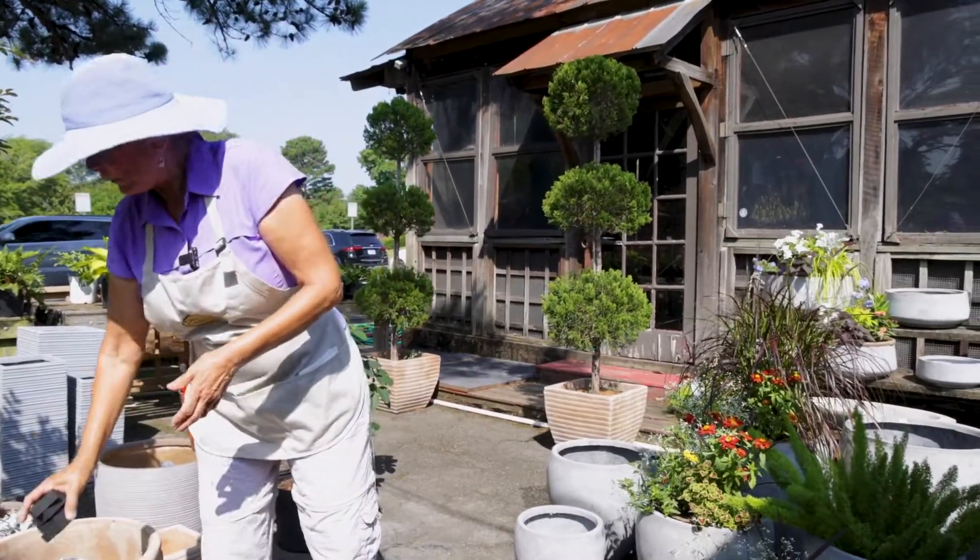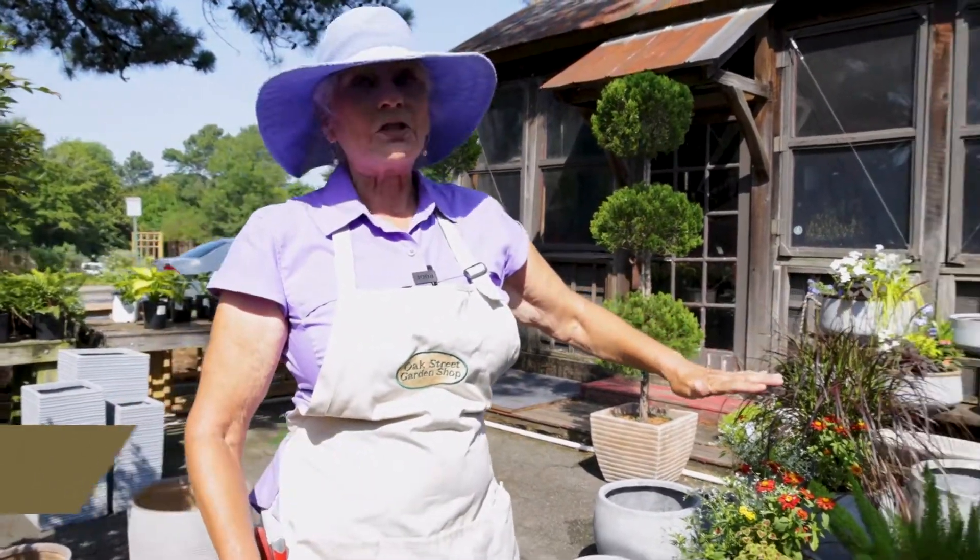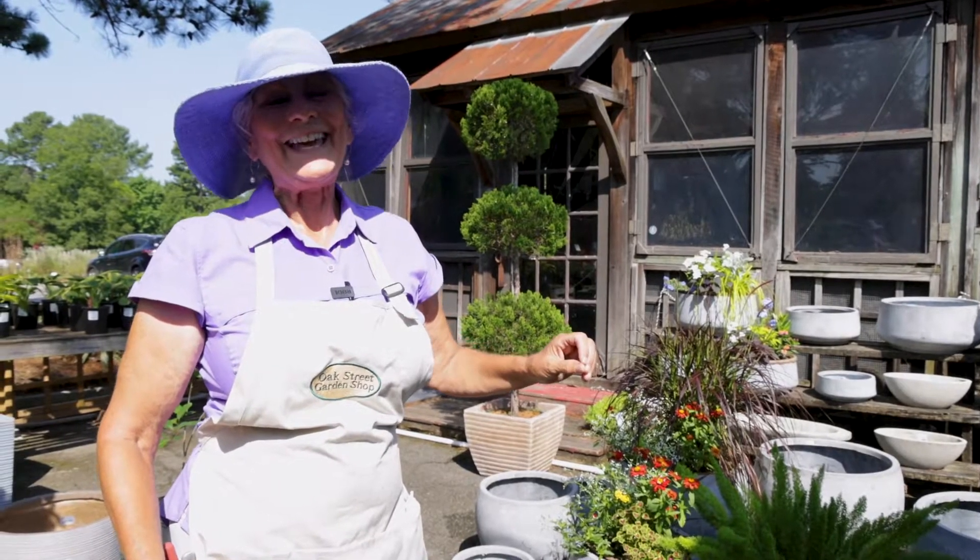So those are my words of wisdom. Lightweight planters are the bomb. We got them in late this year, but they're here now. Thanks for joining us.